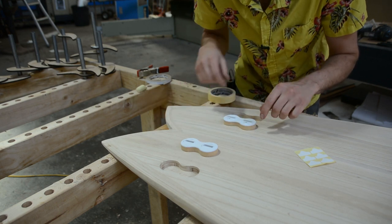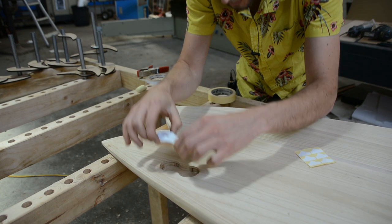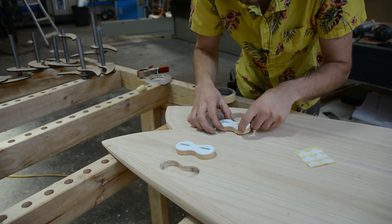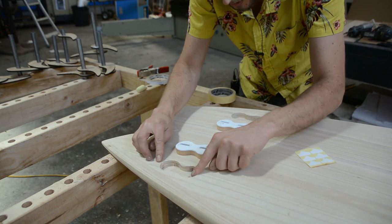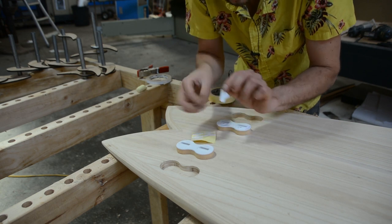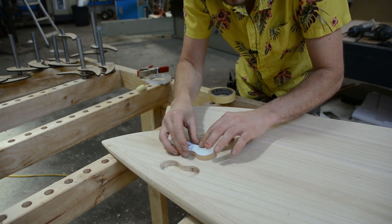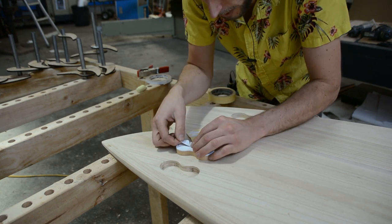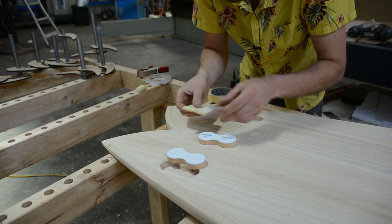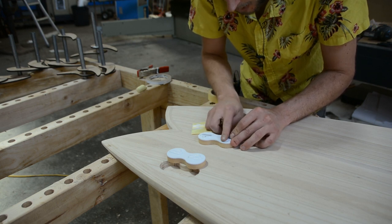Obviously if you're doing a thruster you would have a third fin in the back, but now all we have to do is glue these in place. We use epoxy resin — pour it in and press the boxes in. Because of squeeze-out, we don't want to risk getting epoxy into the fins themselves, so we also mask off the area around the boxes. With your fin boxes comes stickers specifically for this purpose — apply them at this stage and leave the covers on until after fiberglassing is done. It's important to note that these fin boxes are meant to be installed before glassing, unlike some which are designed to be installed after, so make sure you do this now.